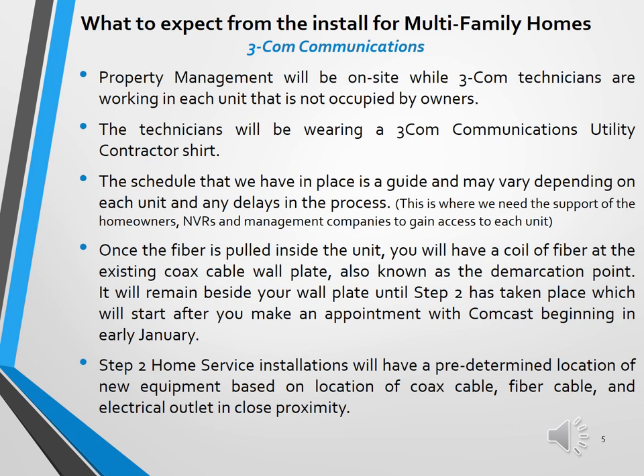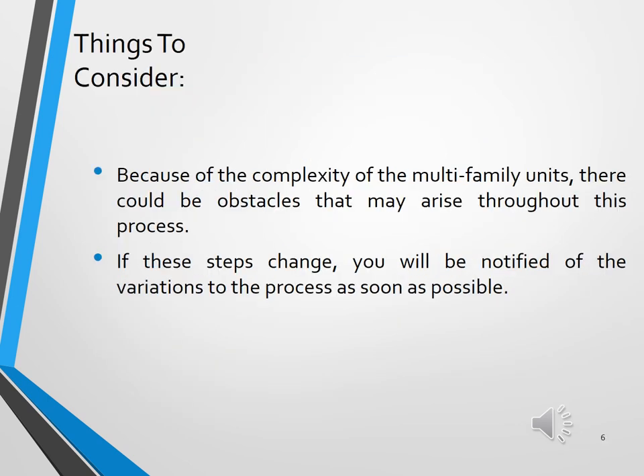That coil of fibers will remain until the second step of the process, when Comcast home service teams install the equipment — they will connect the coil of fiber to the equipment and clean it up for you. The step two home service installations have a predetermined location for the equipment, based on three factors: the coax cable, fiber cable, and electrical outlet must all be in close proximity. Because of the complexity of the multifamily units, there may be some hurdles or obstacles encountered, so please be patient.